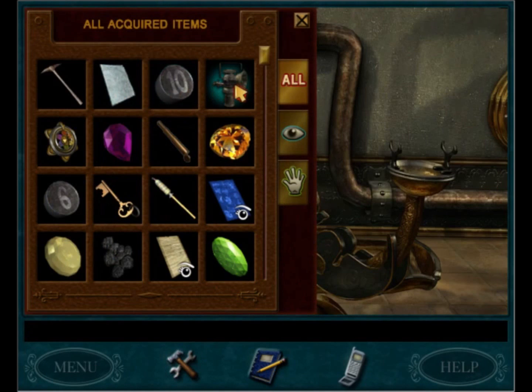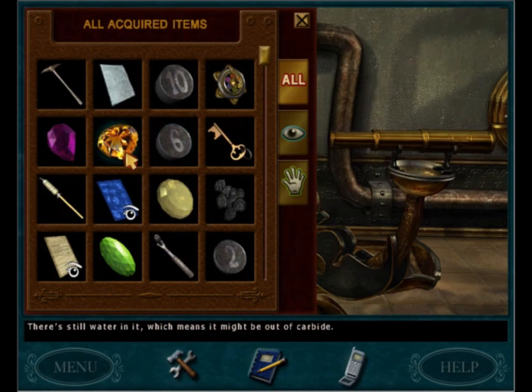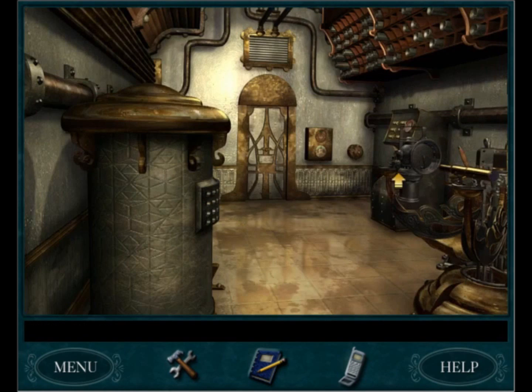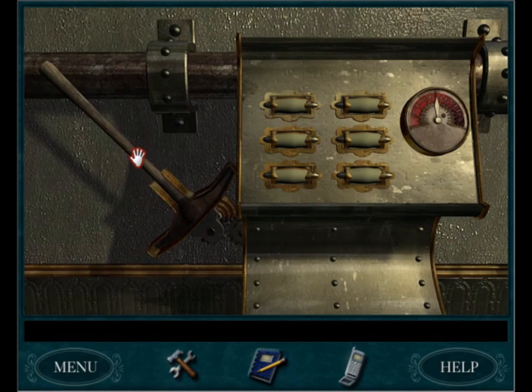Okay, so. We put the lamp here. Spyglass goes here. Put the carbide here. Let's go ahead and put the axe in its place. And let's see if it works anyways.